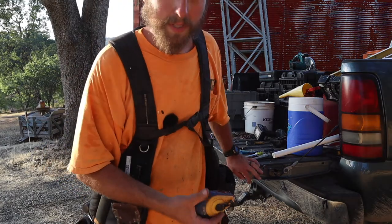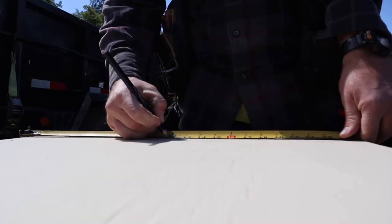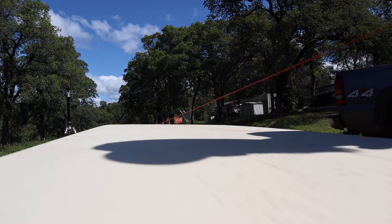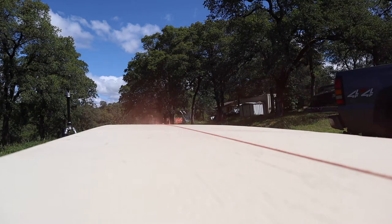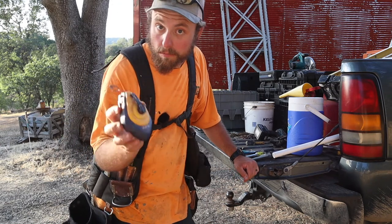Chalk line. Basically, you make a mark — if you're doing a piece of plywood, I use it very often. Mark two foot on one side, two foot on the other side, and you want to rip it down in half. Hook this on one end, pull it through, and snap it. It just makes making straight lines easy.